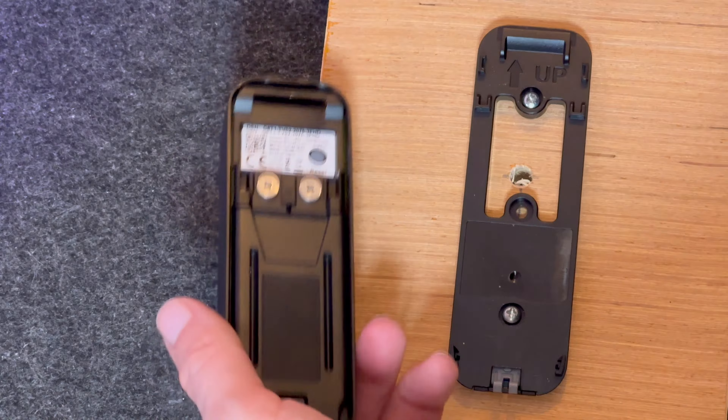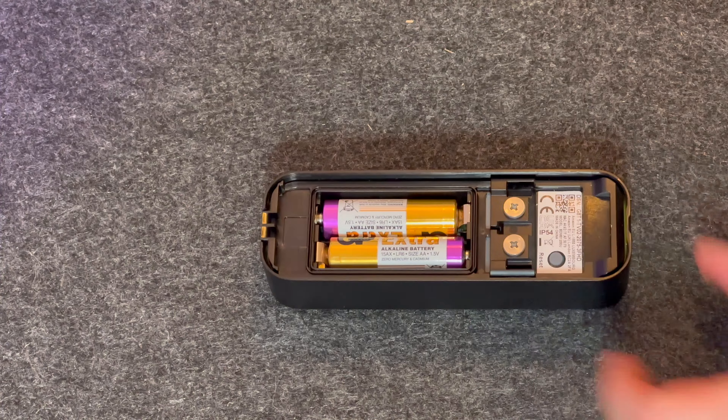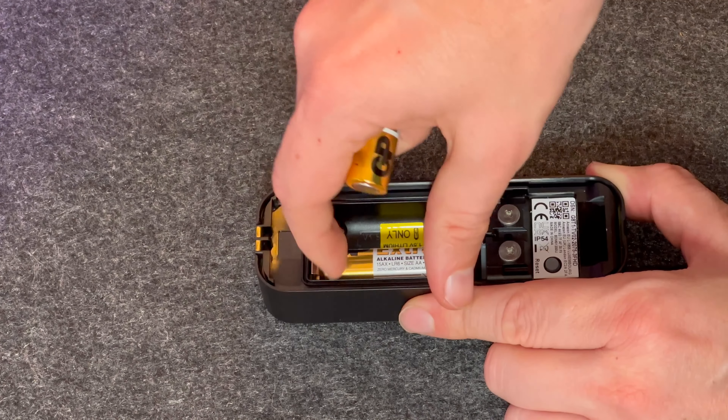Now the doorbell is removed, you will need to remove the battery housing on the back. To do this, simply press the grey clip and lift the battery housing cover. You can now replace the batteries.